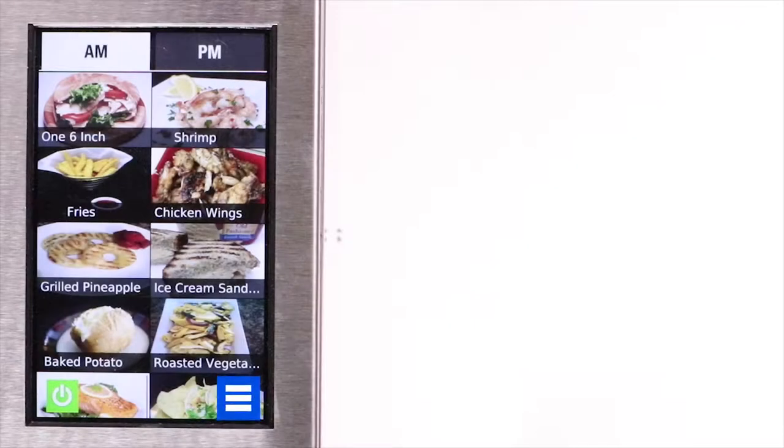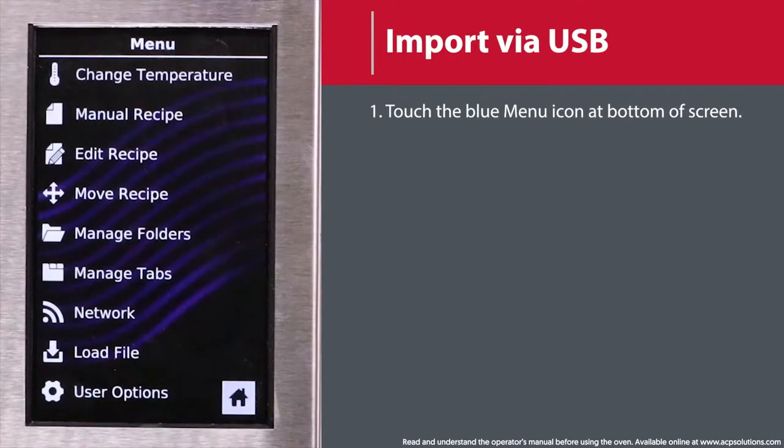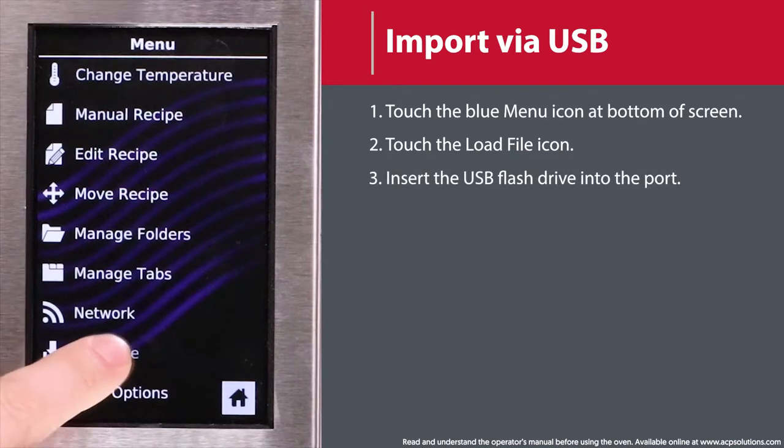To import a menu and user settings via a USB flash drive, touch the blue menu icon at the bottom of the screen. Scroll down and touch the load file icon.